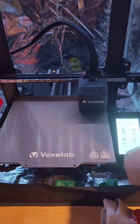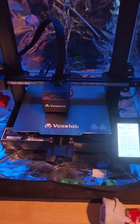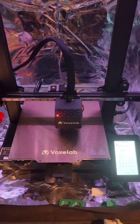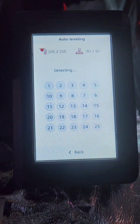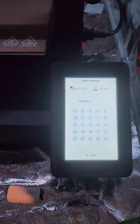Now we can go back into the auto-leveling function. Once you manually level, then you're going to let your printer go through and do the auto-level. We will come back and set the Z offset afterwards. It's a long procedure — it hits 25 points — so take your time.